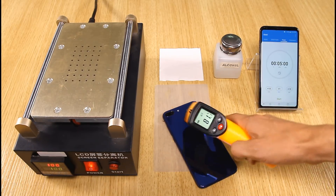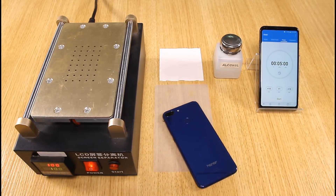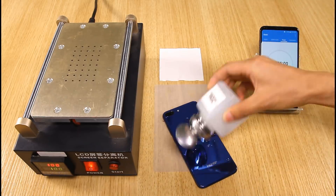The back cover temperature is 81.1 degrees Celsius. I need some alcohol to cool down the phone as soon as possible.